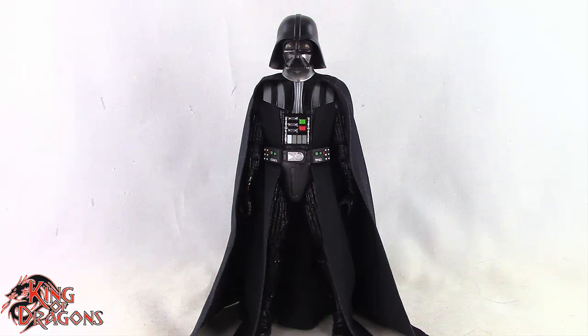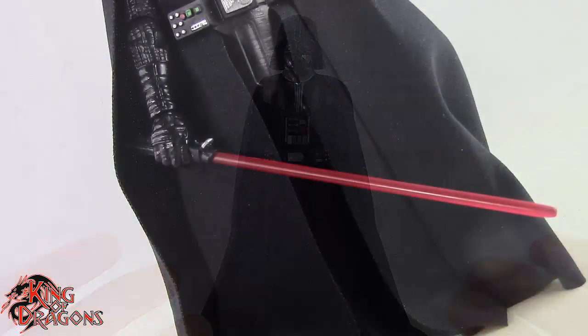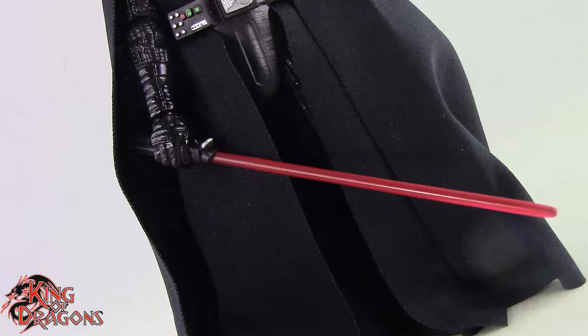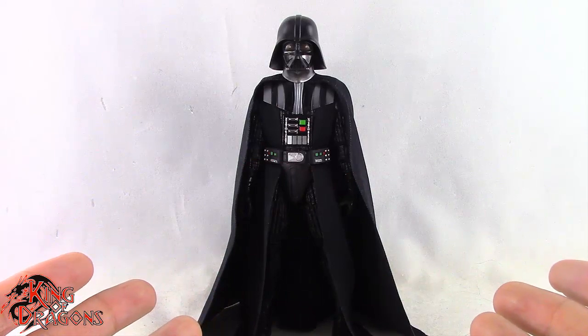Before we have a look at the figure, let's take a look at his accessories. Darth Vader only comes with his lightsaber, which does come with his ignited blade — it looks really nice — and you can have him holstering it on his side. Other than that, Darth Vader doesn't come with any other accessories.